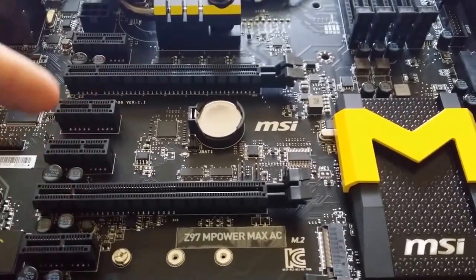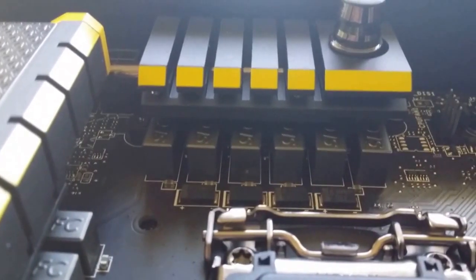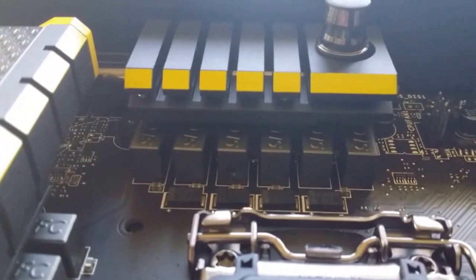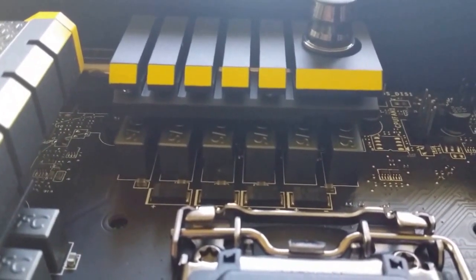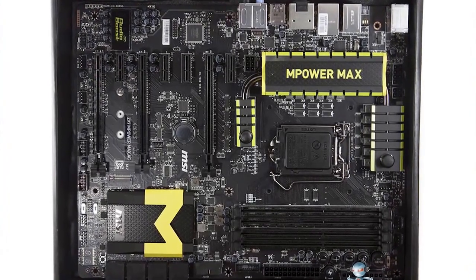The board also comes with military class 4 components, which include the high C cap, the dark cap, and super ferrite chokes at 60 amps for really nice thermal dissipation, and an OC PCB heatsink layout.